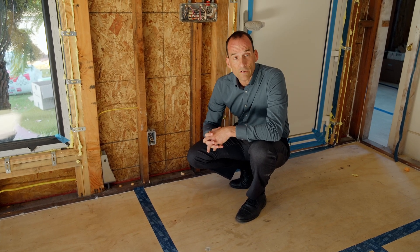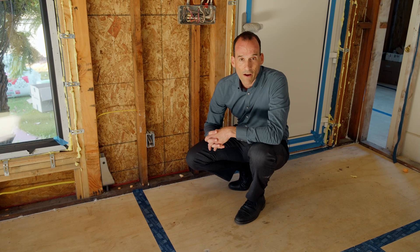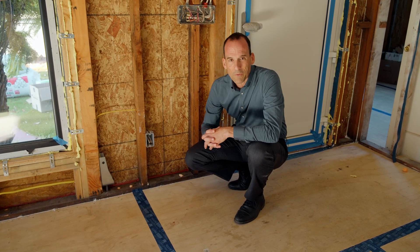If you're interested in learning more about building science or building projects to the passive house standard, please hit subscribe as we show you how to build a better way.